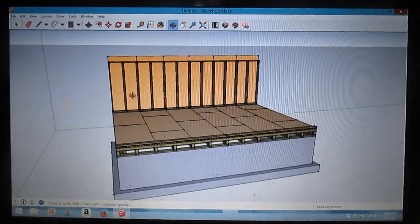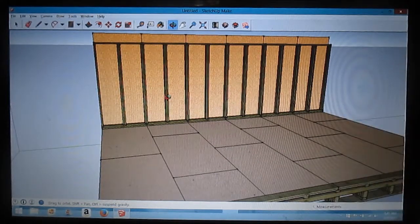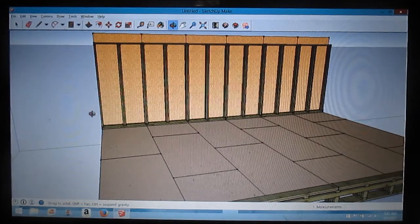Basically my idea for this is a three-panel system. I can have just a standard panel, or I could frame out a window, or I could frame out a door right here — just swap in or swap out any panel I want. I think that'd be easy.